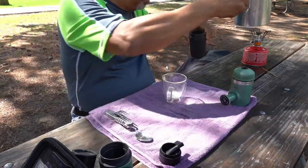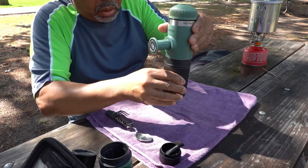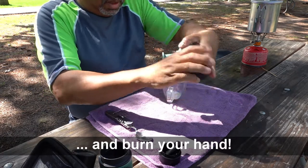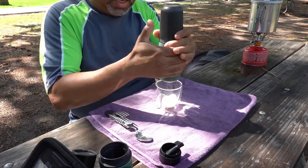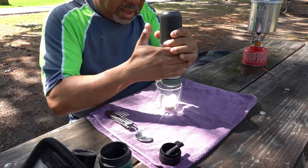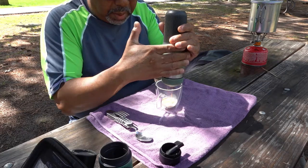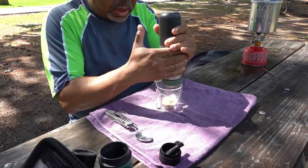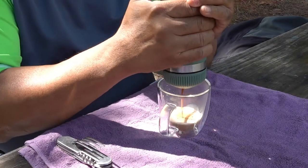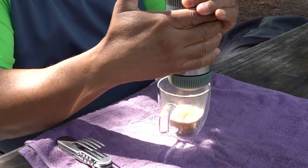We just pour the water inside the reservoir up until it reaches the line at the top. If you put any more water in there it'll overflow, and you screw this on like this. Then you flip this over and start pumping. The first few pumps build up the pressure inside the Nanopresso, and then it starts to come out — you want to pump slowly, about one pump every second.